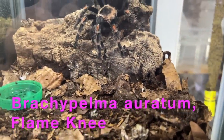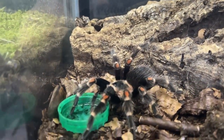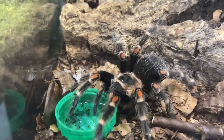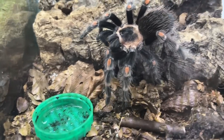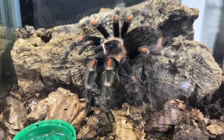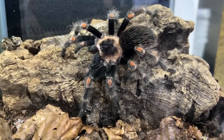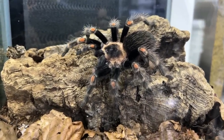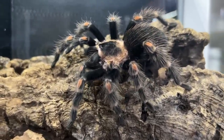This is a sub-adult flame knee, the Brachypelma auratum — just look how quick she is, very very fast, too quick to even see. For a brachy, this girl just does not stop eating — she has got a huge appetite and very rarely does she ever refuse food. Very very good spider. You can see she's not particularly bright at the moment; she will be coming up for a molt soon. These guys are very pretty as adults.